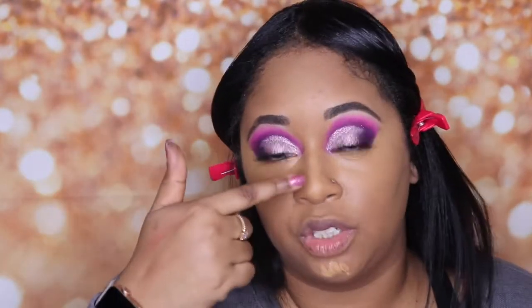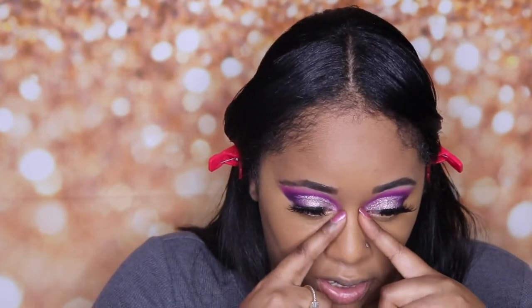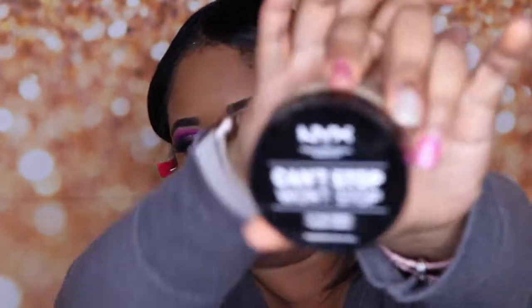One trick I've learned: if you put your contour down your nose first, when you go in to highlight it makes the contouring easier — your brush just kind of goes right next to that line and it's easier to get in there and contour your nose. Now I'm going in with the NYX Can't Stop Won't Stop setting powder — they just came out with this not too long ago and I believe it's $15 in the color Banana.